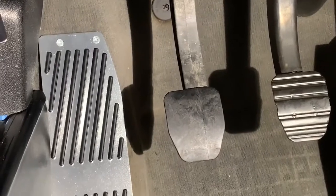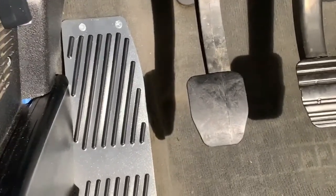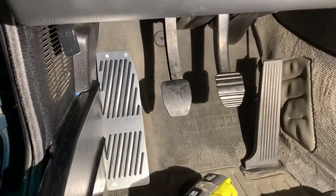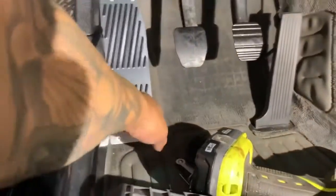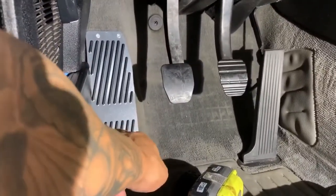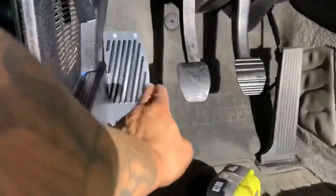It's important to note that the screws are definitely not long enough to penetrate into the metal, so they're literally there just to go through the multiple layers of the rug. It does feel firm and doesn't feel like it's going to go anywhere.